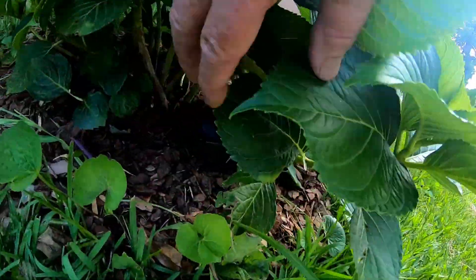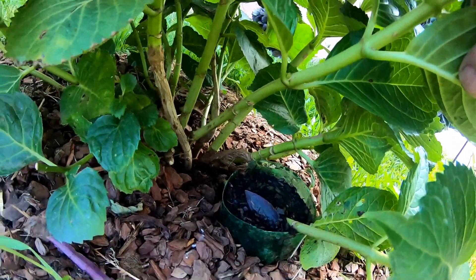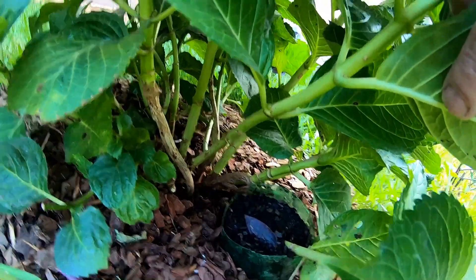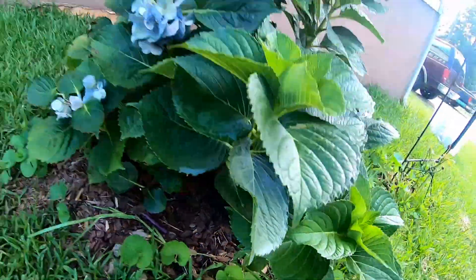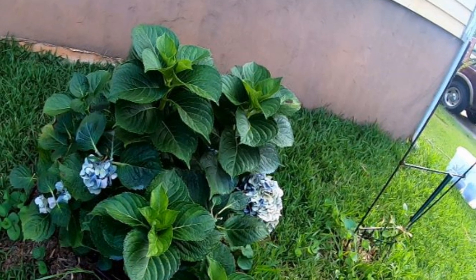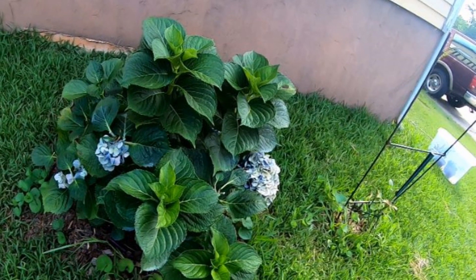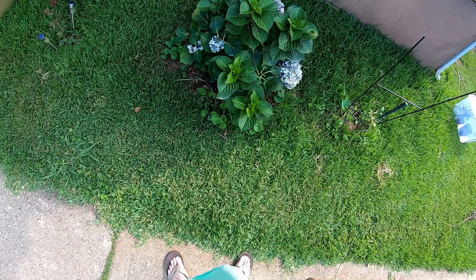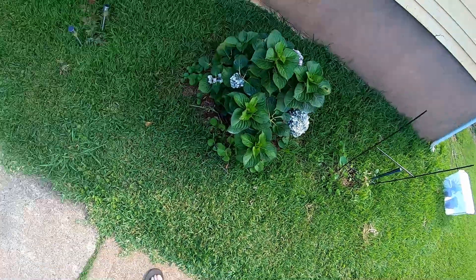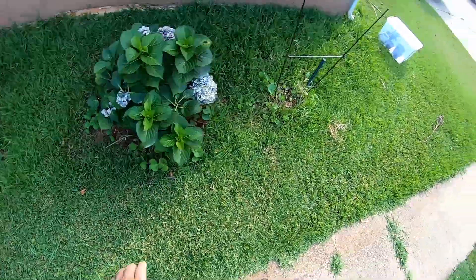I picked a limb that doesn't have a flower on it. I cut a slot down in one side of the bottle, put the plant in there and covered it up with dirt. Scratched up the plant a little bit to encourage some roots. I saw a video on YouTube where a guy just stuck a rock on top and let it take root — seems like that would work even better.